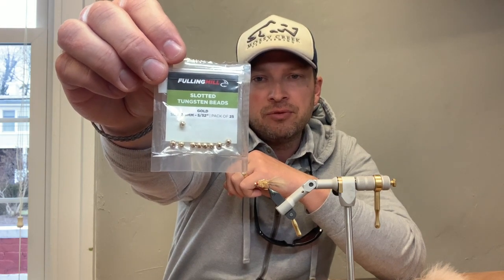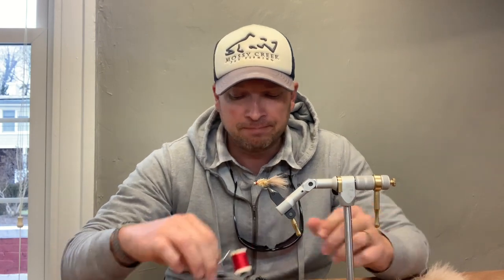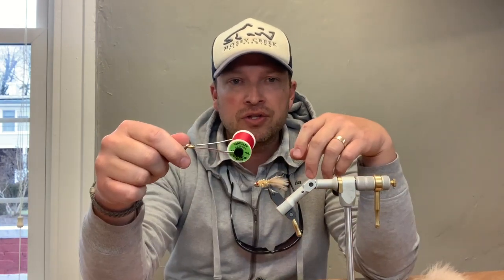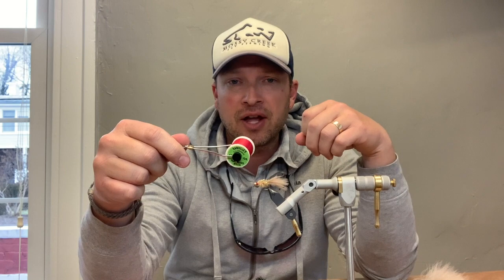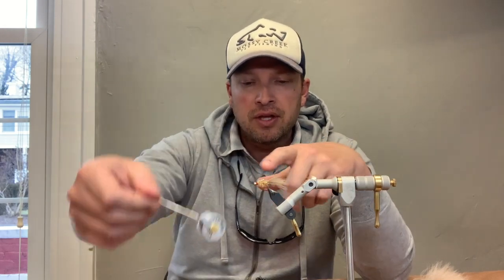For that hook we use 5/32" slotted tungsten beads from Fulling Mill — they make excellent quality beads at a wonderful price, $6.95 for a 25-pack, difficult to beat. Thread is Danville's flat wax nylon, which covers the hook and the lead we use on the body — 0.025" lead wire. Generally with this size fly that gives it the appropriate weight to get down where you need it. It's a very simple fly requiring only two other materials: marabou and estaz.